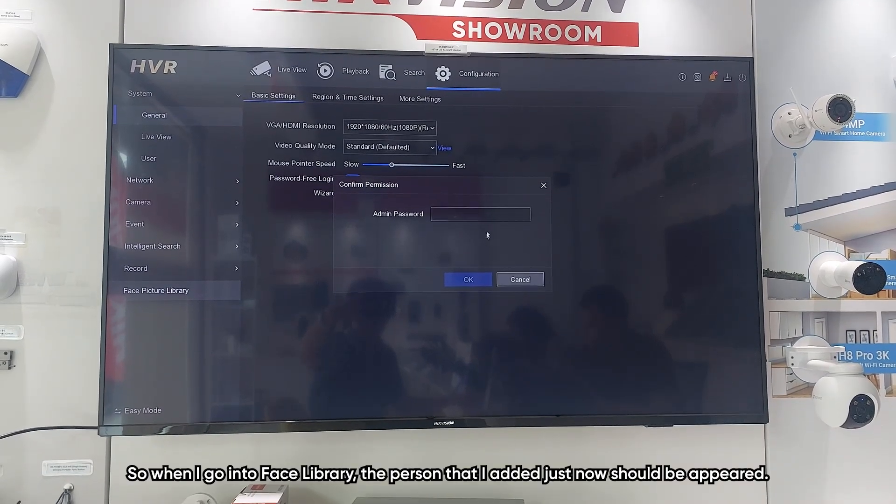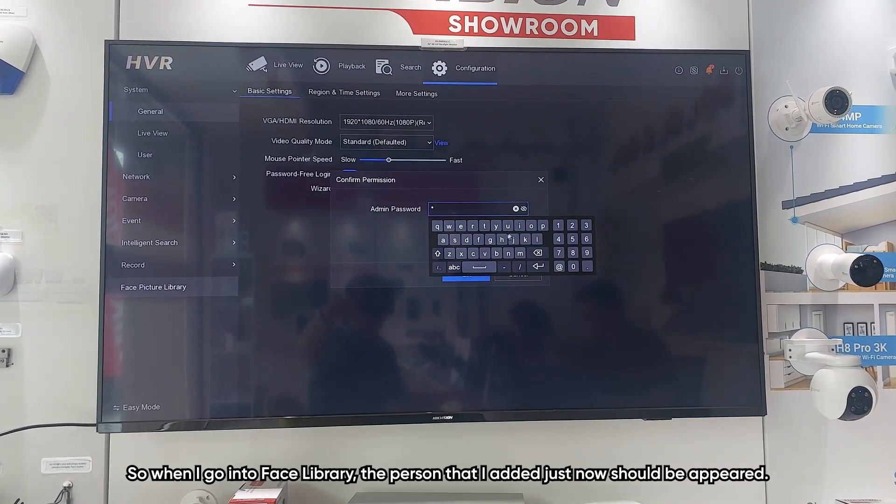When I go into the face library, the person I just added should now appear.